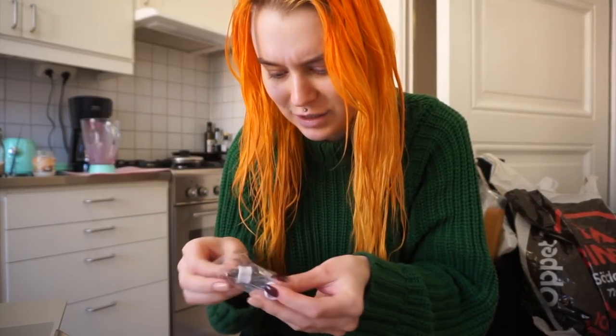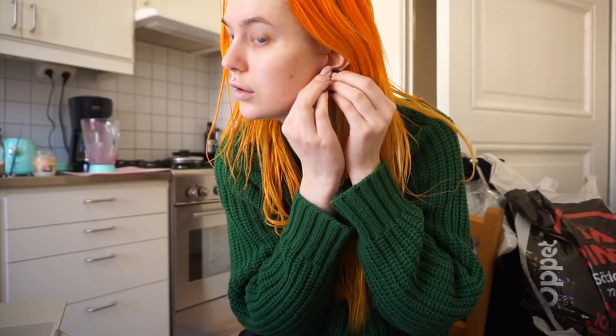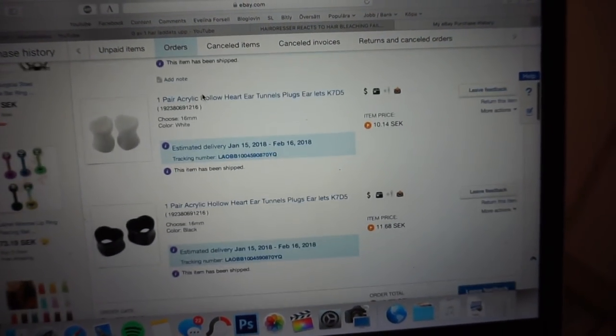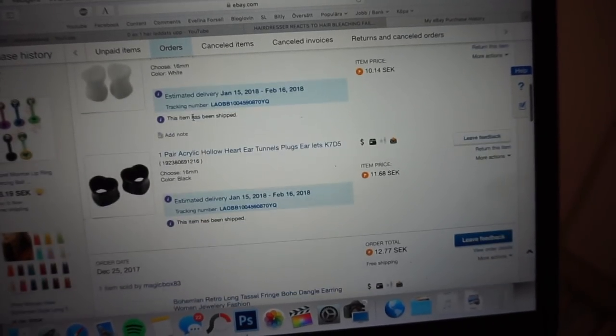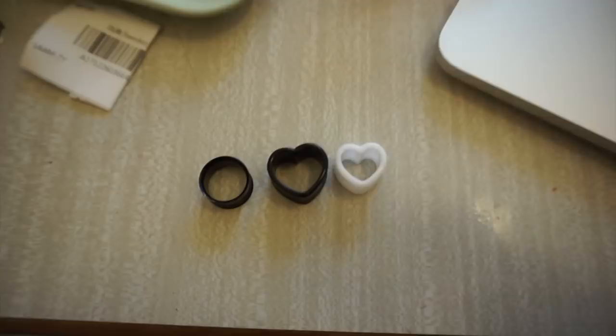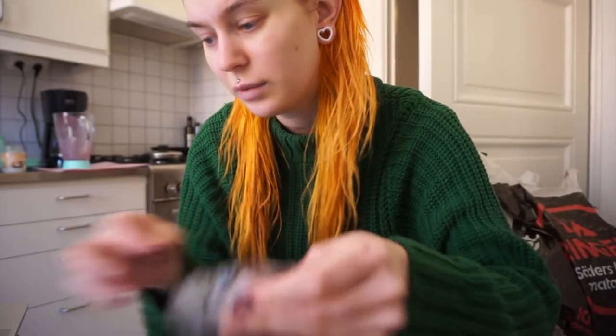And the white ones that I got, they are so small. Is this the same size maybe? Let's try it. So here is what I got: the black ones in 16 millimeters, and the white ones I have in right now also in 16 millimeters — but they're clearly not the same size. So I will have to write to them. The white ones fit perfectly.